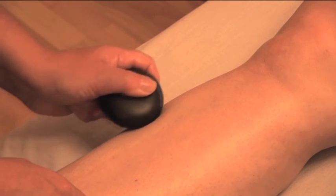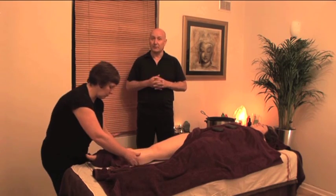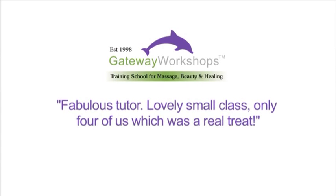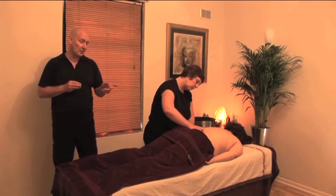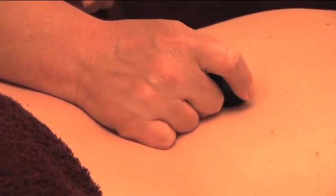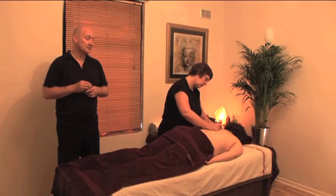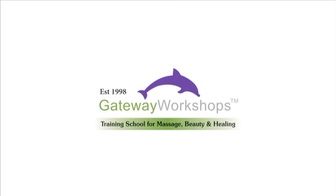We can finish off with effleurage. Here we're not using cold stones, but of course you have the option to use cold stones if your client would like that. We're now working in the erector spinae muscles from the sacral, working slowly up the back just to the side of the spine. Remember, the slower you go with the stones, the more pressure you can deliver. This is a circling or friction move using the stone.